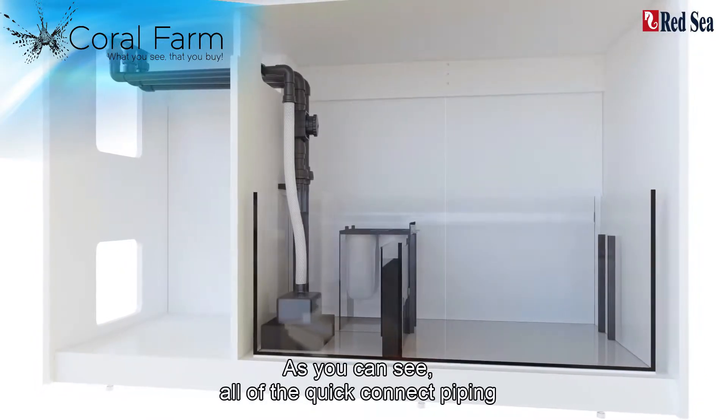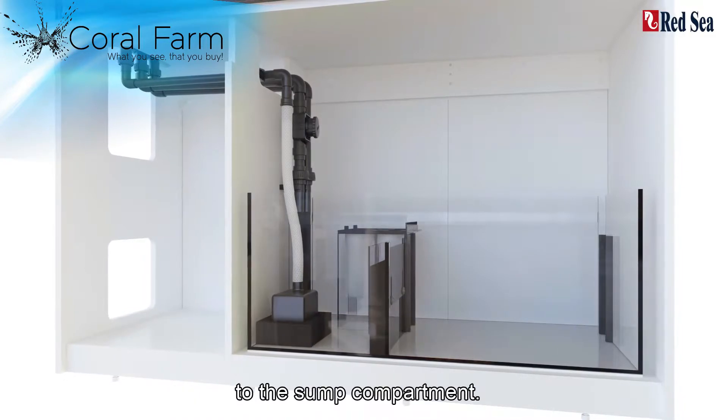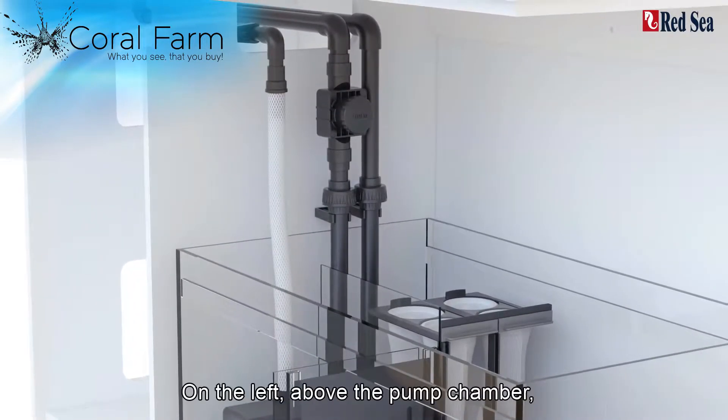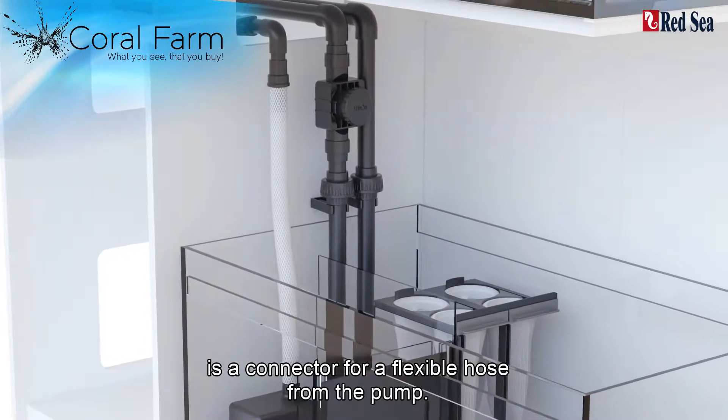As you can see, all of the quick connect piping runs across the top of this compartment to the sump compartment. As with all reefers, the Peninsula series has a complete water management system. On the left, above the pump chamber, is a connector for a flexible hose from the pump.